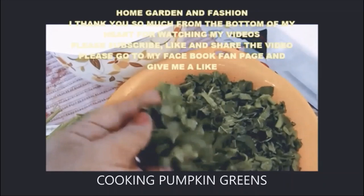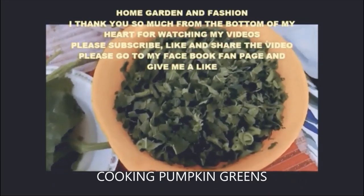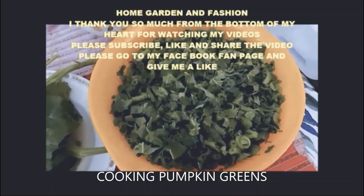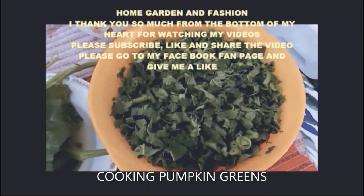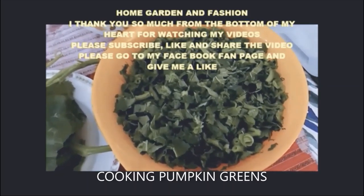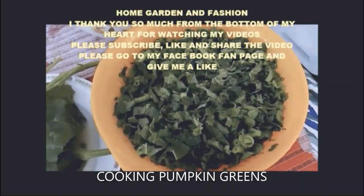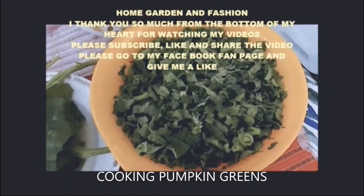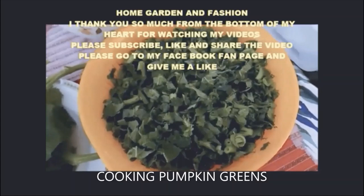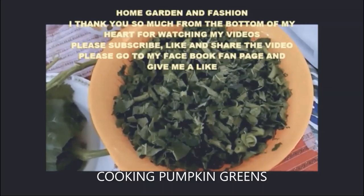In this video I'm going to show you how to cook pumpkin greens. To cook pumpkin greens, you need to clean them very well. The pumpkin greens usually have a lot of dirt in them, so wash under running water and then chop into very tiny small pieces after you clean and wash them.